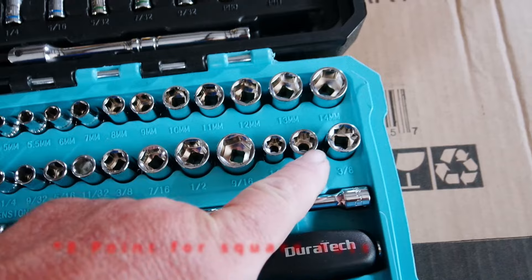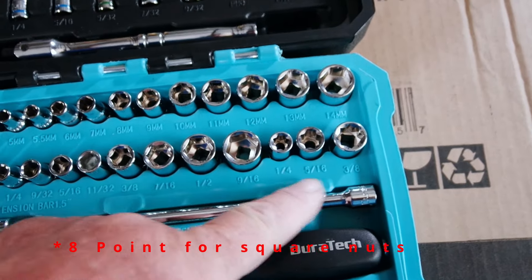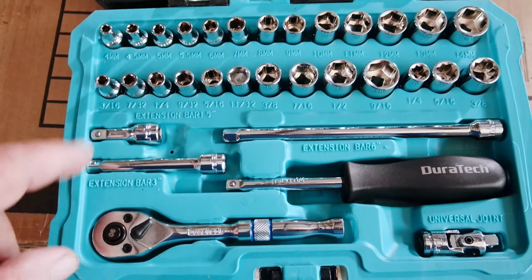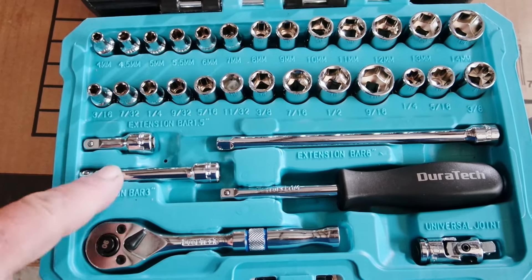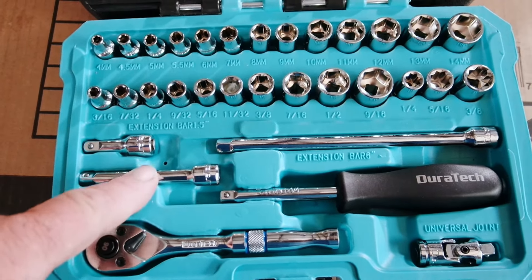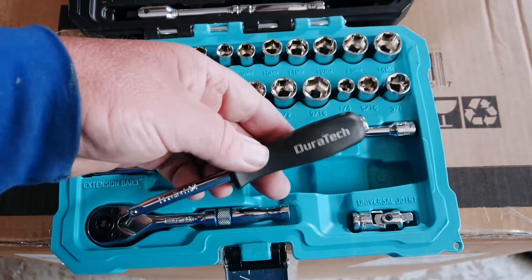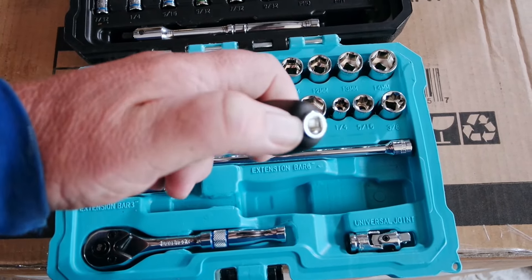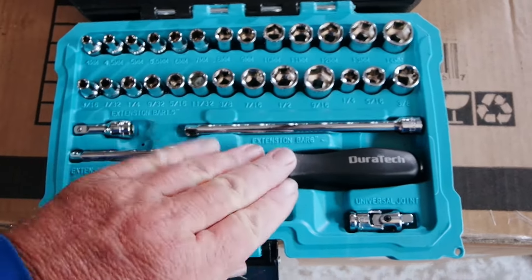It does have three what appears to be 9-point sockets — those are 1/4 inch, 5/16ths, and 3/8ths. You've got your choice of extensions: a little tiny shorty, then a regular length extension, and then a long extension. Looking at our nut driver, it does have a 1/4 inch socket on the end, so you can put your 1/4 inch ratchet on this.